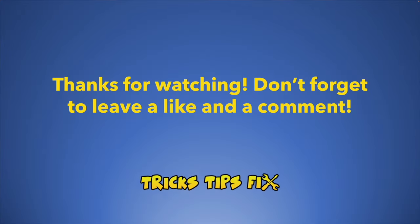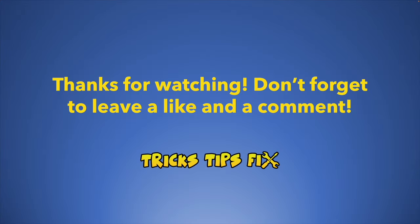Thanks for watching — I hope this was useful. Please leave a like, and maybe even a comment, and I'll see you in the next one.